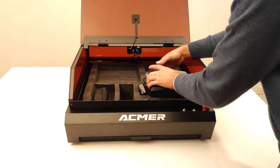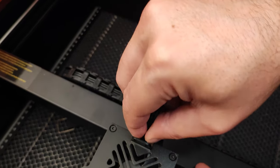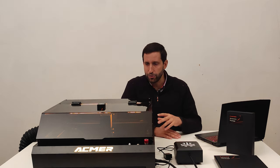The pump for air assist and all the other accessories are included. We just have to mount the laser, connect the air pipe and the power supply, and we are ready to use it.